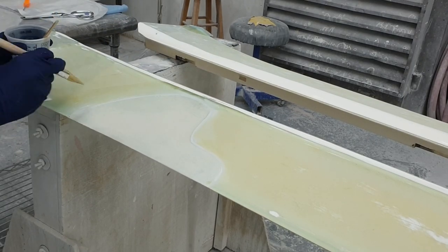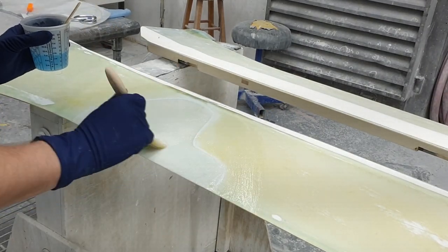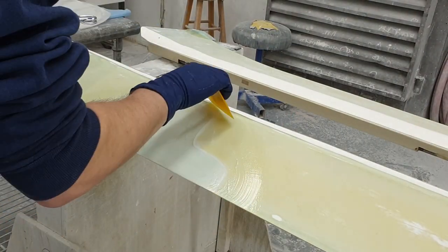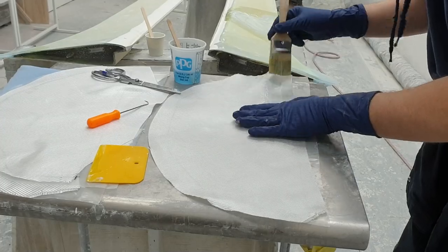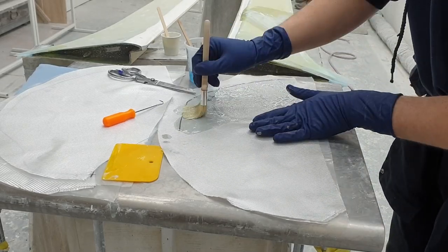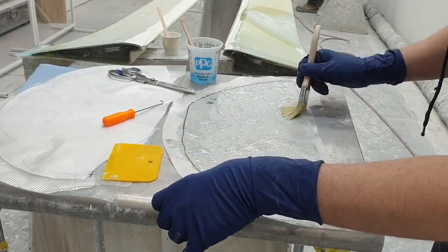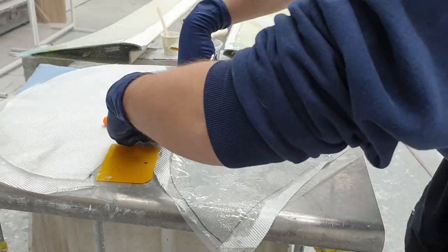Here you see Eric wetting out the foam core and surrounding glass with resin. We want to make sure that the foam is very saturated to ensure a good bond between the foam and the skin. You'll see him go around the edge with a layer of micro balloons. Now this area is ready for our first layer. You'll notice how Eric is dabbing the resin into place rather than brushing — this is to make sure that we don't distort the fibers. We can really see that our cloth is wetted out with the use of this 4mm plastic, which also helps us transfer the layer to the part we're repairing.